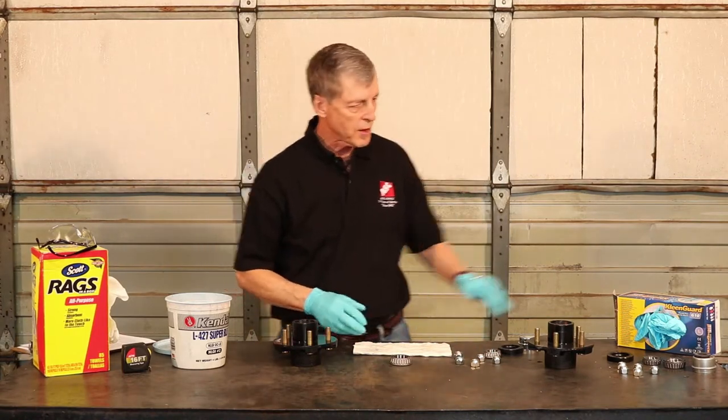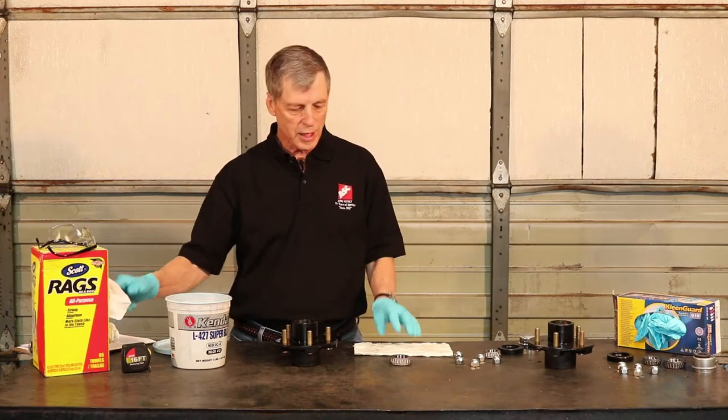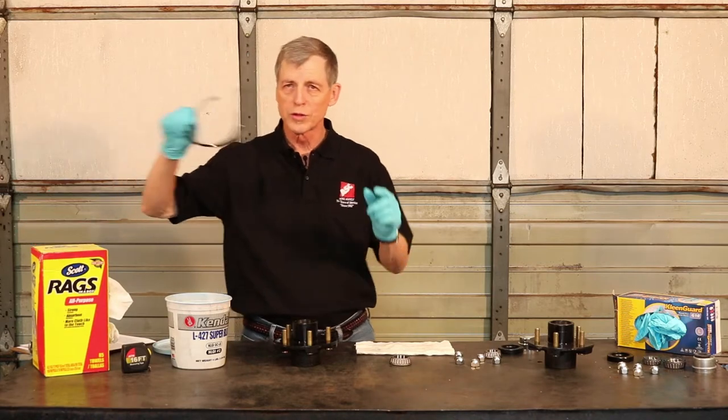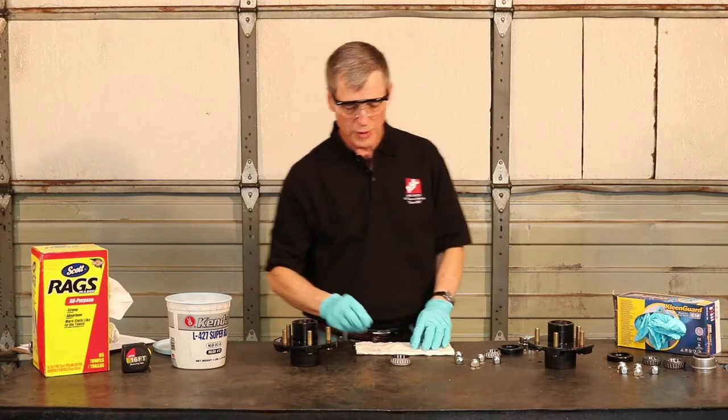We will have our handy nitrile gloves so we don't end up being too greasy, rags or any kind of paper towel to clean up with as you work, and of course you're going to want your safety glasses. You never know when you might be wearing some of your grease.